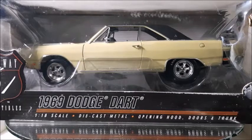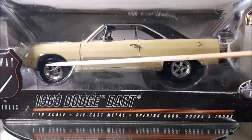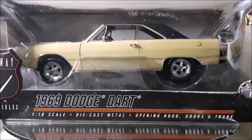Hi there, this is the Diecast Channel and in this video I'm going to show you this 1969 Dodge Dart, just like one I've shown before but with different wheels only, in 1:18 scale made by Highway 61 Collectibles. This is a very nice car, so if you like those Mopars, stay with me to the end. Don't forget to subscribe, share, and like this video, and click the bell for notifications. Let's unbox this car and take a better look at it.